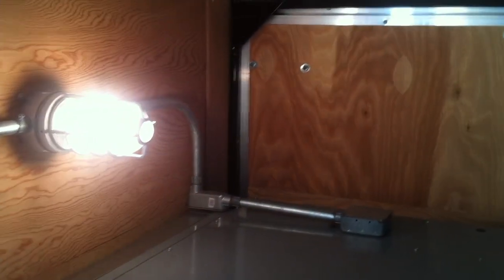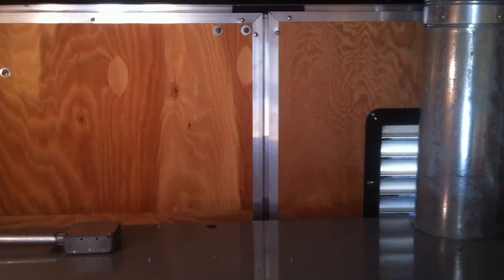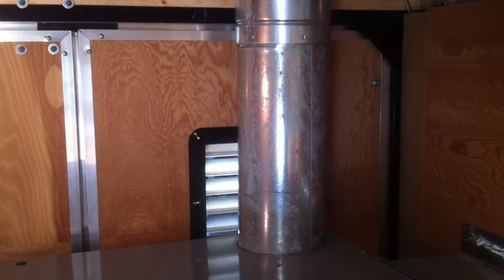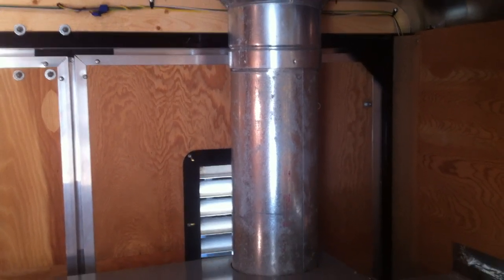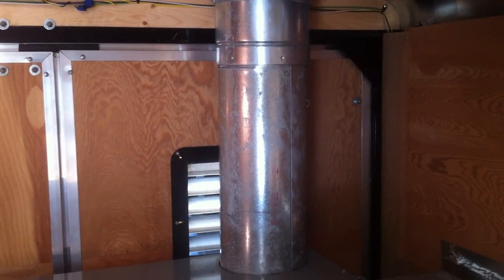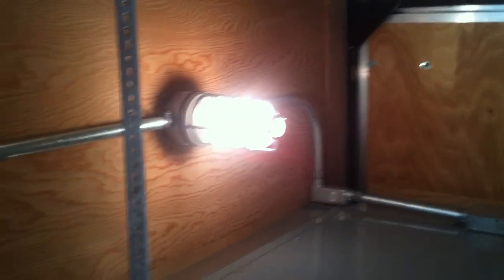As we scan around the trailer, what you see here is an insulated flue pipe which is taking the combustion gases and removing them to the outside. This is an indirect fired system, so we're introducing heat without adding any moisture — and more importantly, we're not adding any carbon monoxide to the air inside the building.